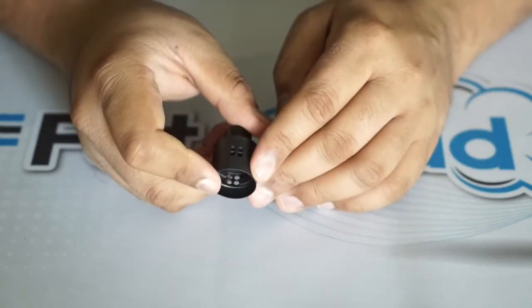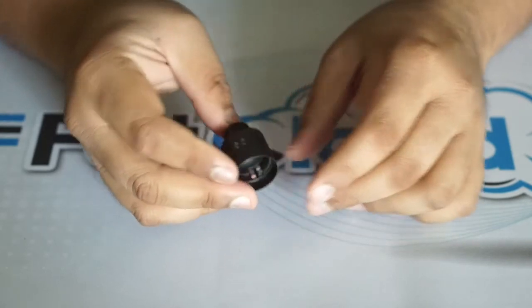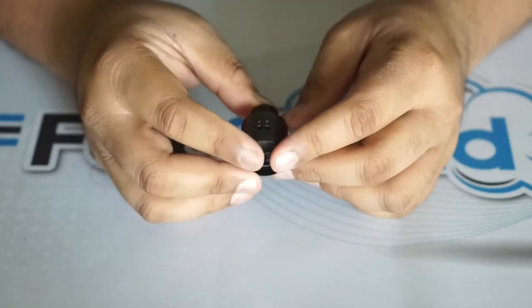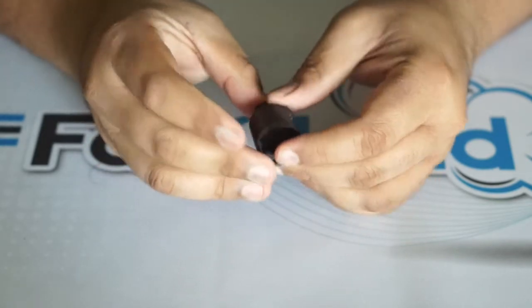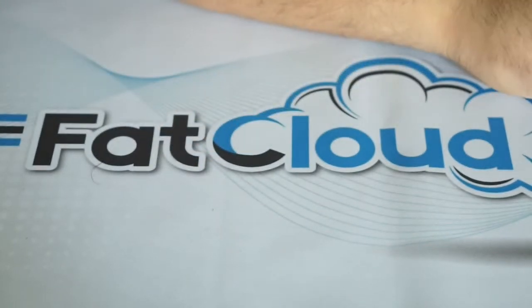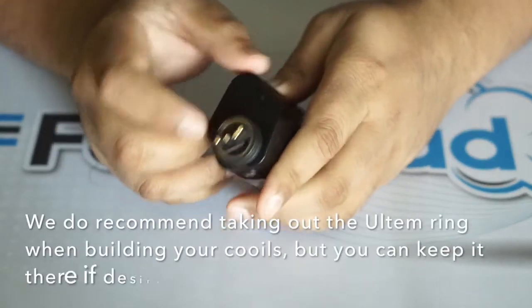If you want it wide open, you'll probably be cloud chasing and getting tons of vapor. For me personally, I would probably close at least two of these airflow holes. You can see the Recoil symbol right there — the double R. It's pretty straightforward.